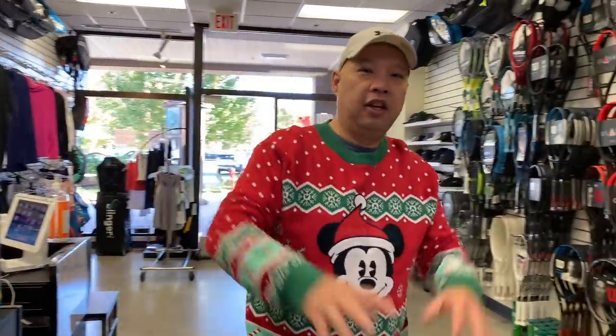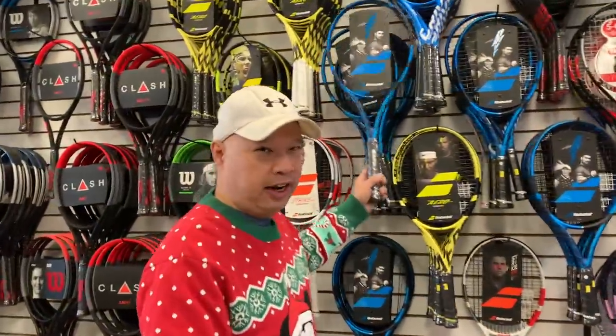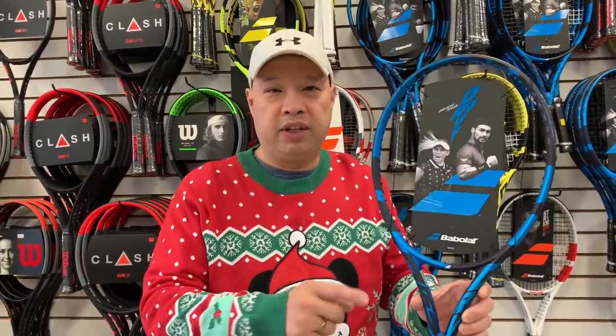We're going to start on the racket wall here, because there's a reason why these racket companies decided to launch rackets and bags in the fall — so that they can be under your Christmas tree. So let's start on the wall. Obviously, PureDrive is going to have to be on that list. So if your tennis friend, spouse, or whoever plays with a PureDrive, you get them this new PureDrive. That is the best PureDrive since the original one, as I keep saying. This is a no-brainer. They will love this racket. It's only going to come in the standard one right now, but most people play with the standard one.